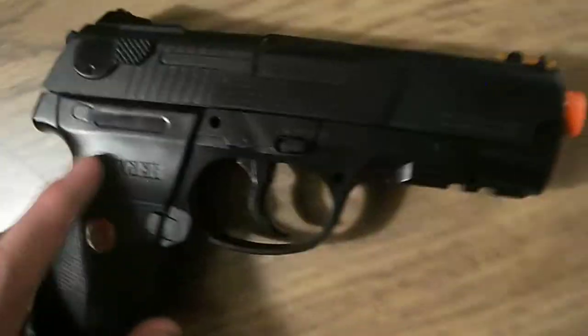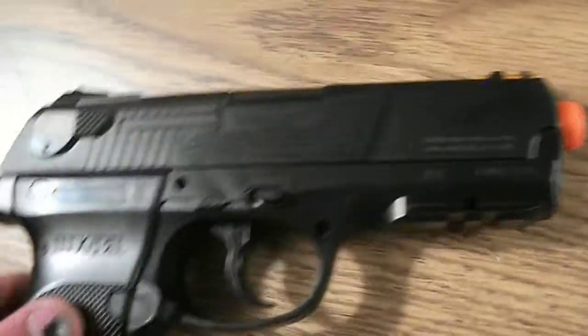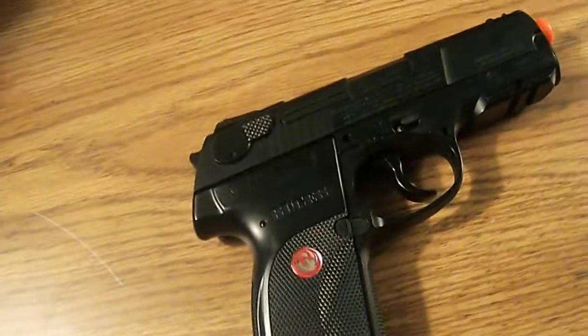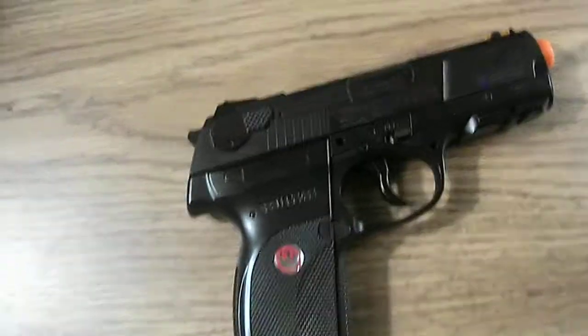This gun is good for a sidearm and good for small backyard games — just like a sidearm. That's it. Rate, comment, subscribe, and thanks for watching. See you in the next one.